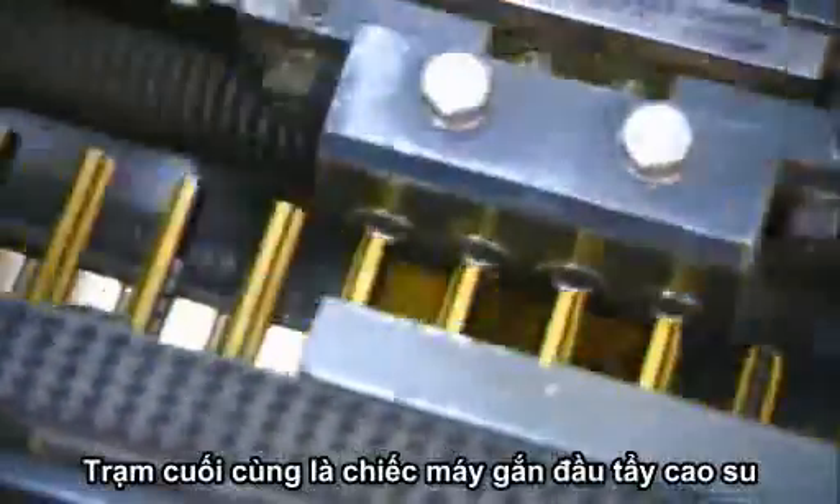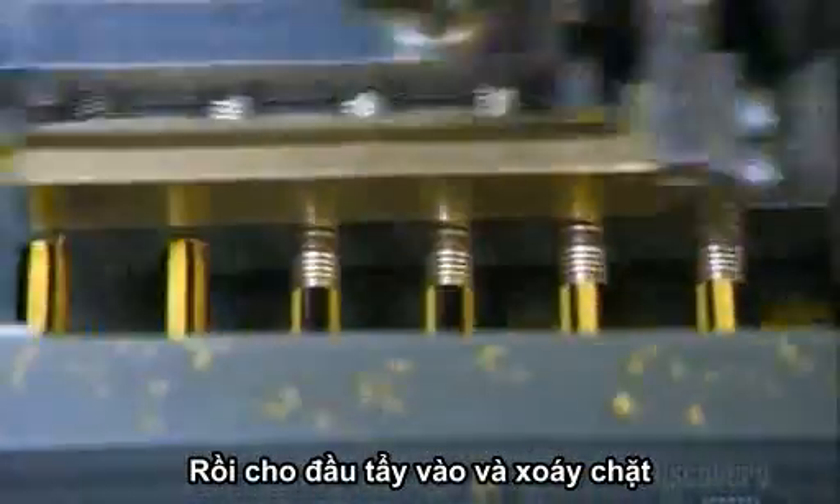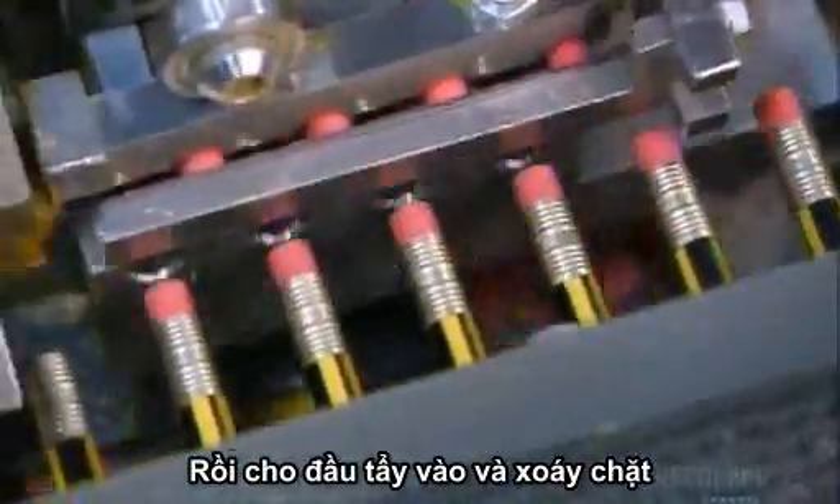Last stop: the rubber tip assembly machine. First, it squeezes the top of the pencil to slide on an aluminum ferrule. Then it inserts a rubber eraser into the ferrule's other end and squeezes that tight.